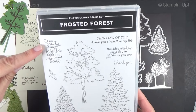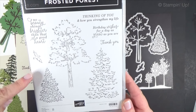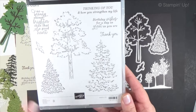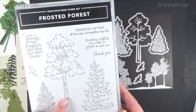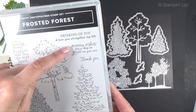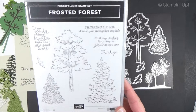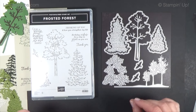I thought at first it was going to be a holiday set and it can be — I'll show you a sample for that. The sentiments include 'Beauty shines brighter than that of a good heart,' 'Thinking of you and how you strengthen my life,' 'Birthday wishes for a day as great as you are,' and 'Thank you.' You've got a little bird, spruce and pine trees. Then the dies — this is where there are so many combinations.